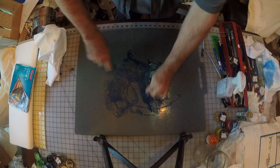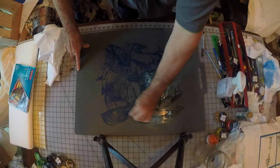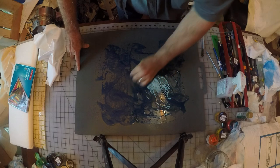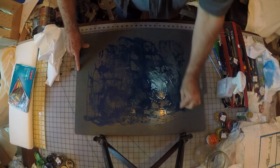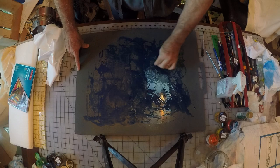Some of the scratches on my board are showing up, but that's okay — it'll add interest. I'm going to get a pretty good bit of ink on the surface, then put my block aside.